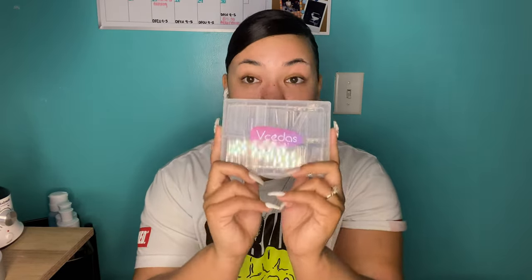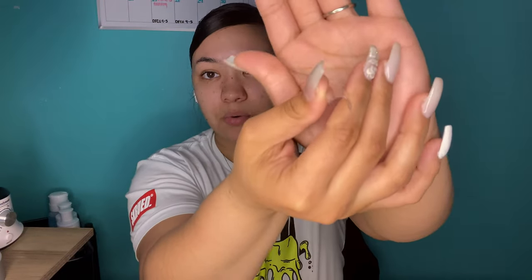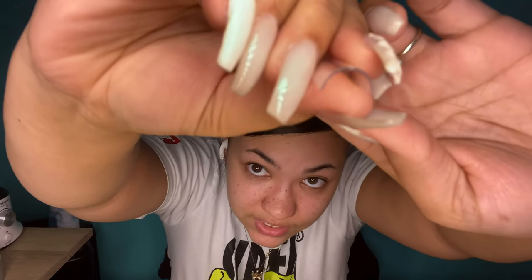Another thing I think is really good to have: these straight extra-long square nail tips. I got them off Amazon — I actually got two packs, I think they were about $11 to $12 each. They have that really steep C-curve that people like nowadays, and they're very long. You can see how long they are in comparison to my nail — definitely got two packs just because, why not.